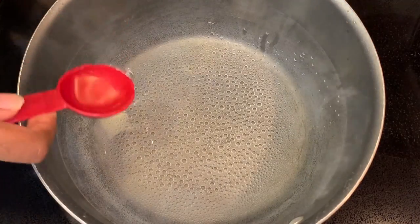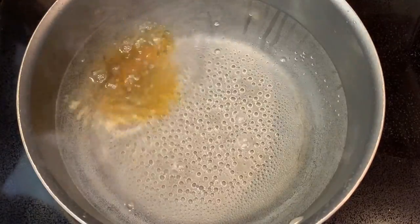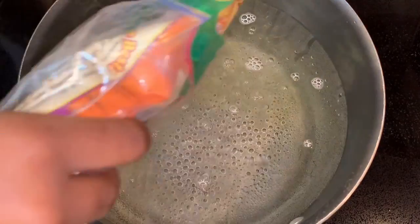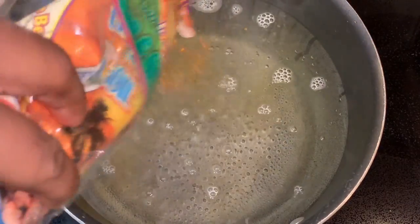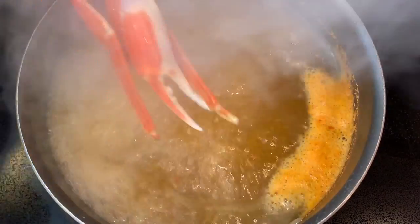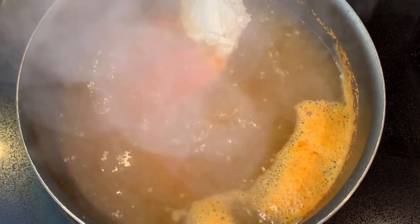Then add one tablespoon of liquid seafood boil, some crab shrimp boil Florida seafood seasoning, some Cajun seasoning, and onion and garlic powder. Bring the water to a boil and then place your crabs in. Cook the crabs for about seven minutes.